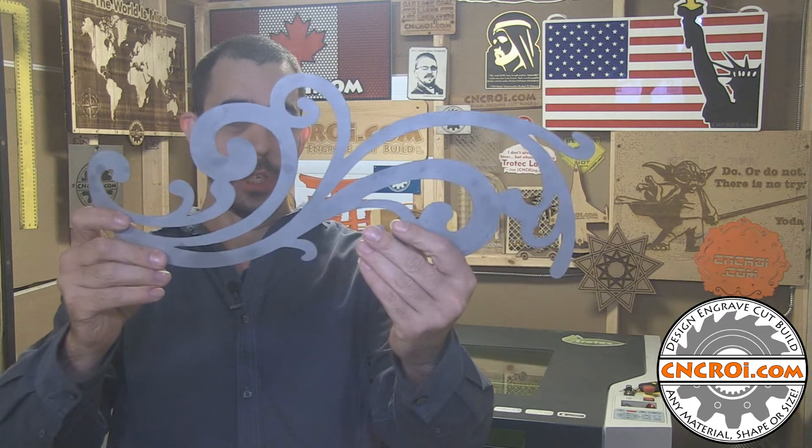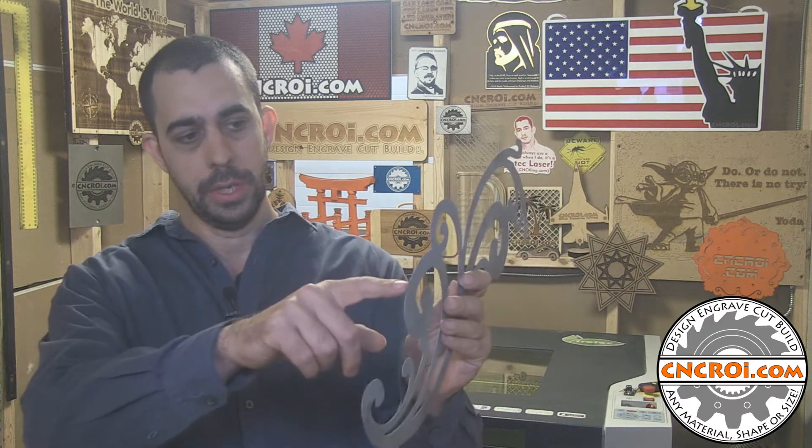Now that the waterjet has finished cutting this out, it's time to sandblast it. Sandblasting removes any residues or rust that occur over the surface because it is metal. It did go in water, and that water has a lot of metal particles in it because you're using water and sand to cut metal, so you end up with oxidization and a lot of issues.